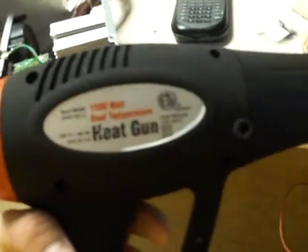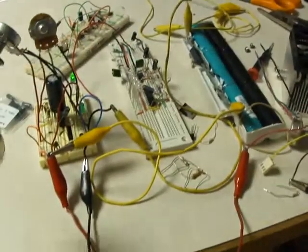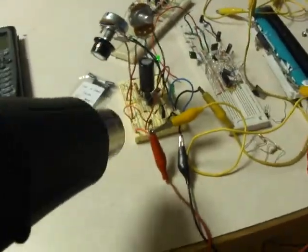So I'm going to grab the heat gun right here and just simulate the heat sink getting warm, and then you'll see the fan speed up and slow down based on how hot it is. Here we go.